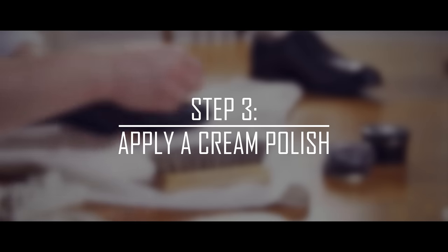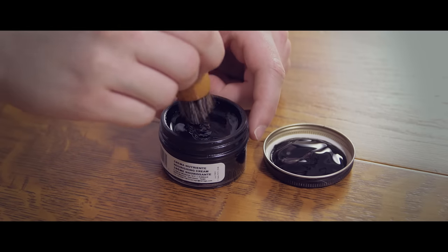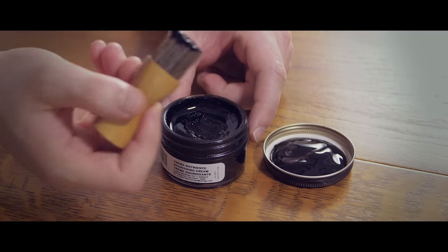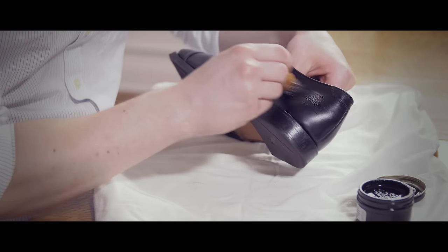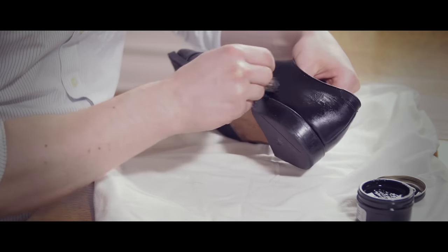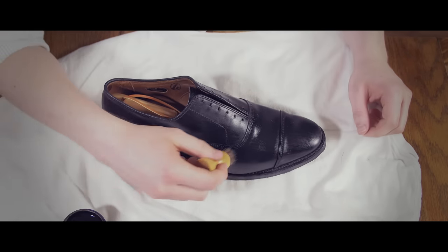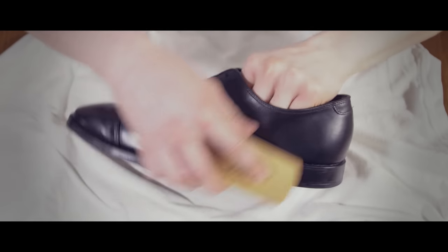Step three: apply a cream polish to the entire shoe. Take the applicator brush and evenly coat the surface of the entire shoe. Remember, a little goes a long way and you can always apply a second coat. After you've finished applying the polish cream, give it a quick buffing with a horsehair brush.